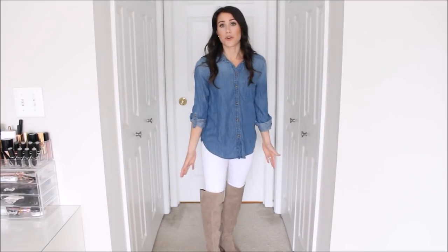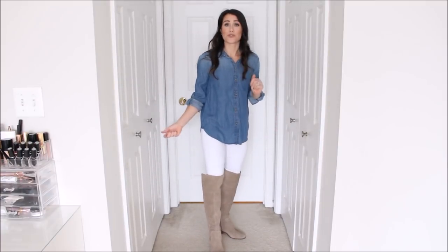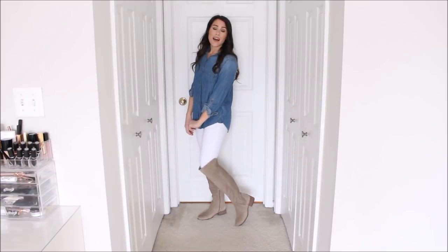Outfit number seven is a very basic and simple way to wear your white denim — throw on a chambray top with it. I love wearing chambray tops with white denim. Usually I don't get a lot of wear out of my chambray tops because I wear a lot of blue denim on the bottom, but this is a great opportunity to wear those chambray tops with your white denim. For this outfit I threw on some over-the-knee boots to show you how they look, and I think it looks super cute together.